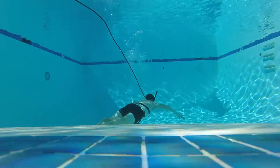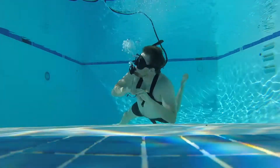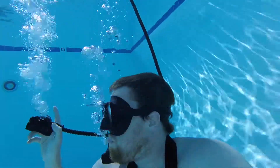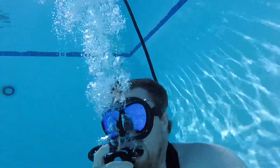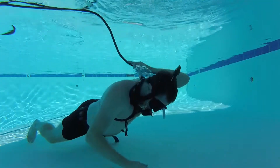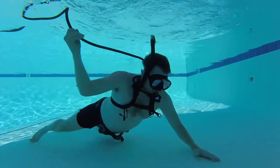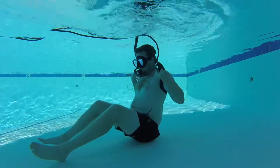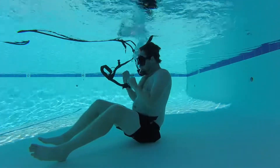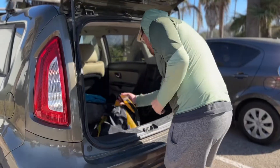I wanted to experiment a little by pulling it across the pool and breathing in the deeper end. I also tested out the purge function which worked flawlessly. Went back to the shallow end to test out what removing the chest harness would feel like. Hopefully I never get entangled, but it's pretty straightforward. The real test, however, comes taking it out on an actual dive.